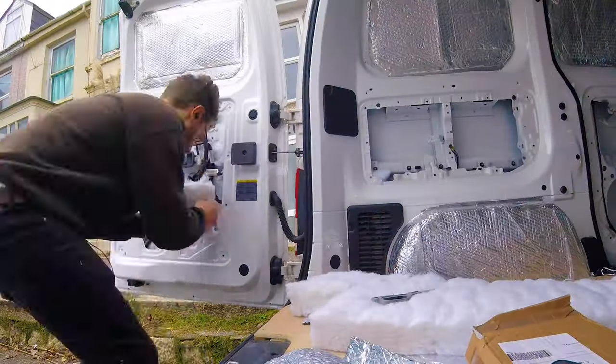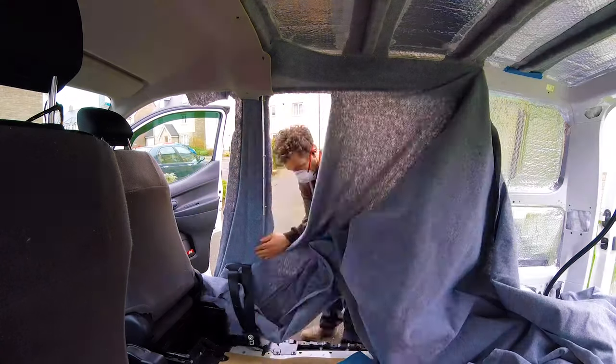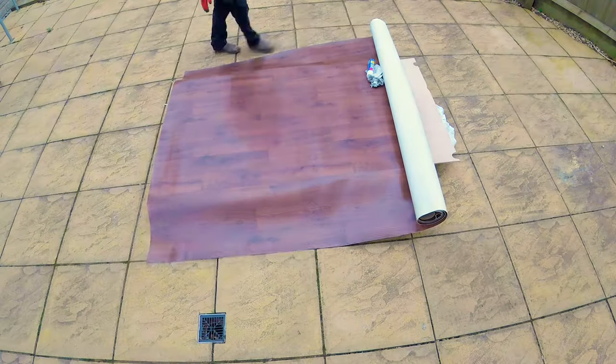I'm insulating, carpeting and building furniture for the van, as well as adding a few interesting extras to make it a unique but practical leisure vehicle.